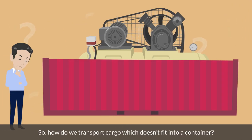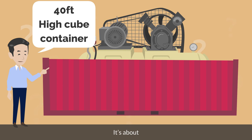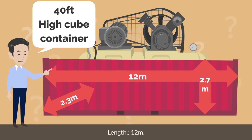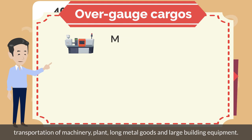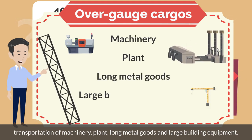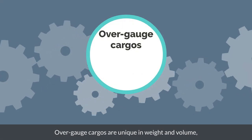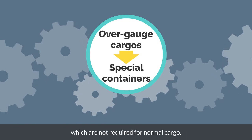So, how do we transport cargo which doesn't fit into a container? By the way, the size of a 40 feet high cube container is approximately Width 2.3 meters, Height 2.7 meters, Length 12 meters. Most cases of overgauge cargoes that do not fit in the containers are transportation of machinery, plants, long metal goods, and large building equipment. Overgauge cargoes are unique in weight and volume, and they are required to be transported in special containers, which are not required for normal cargo.